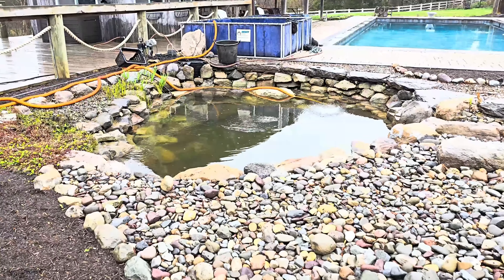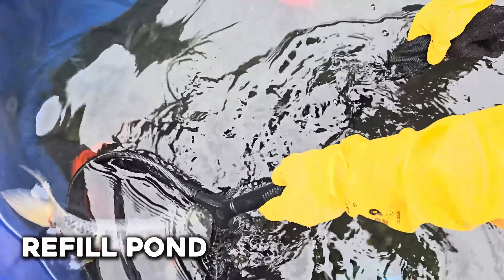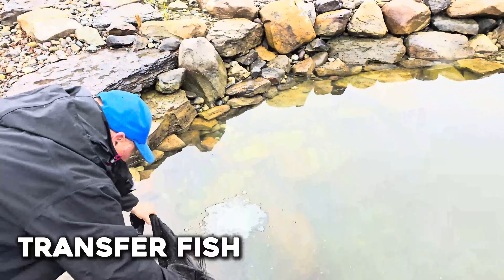With everything cleaned and inspected, it's time to refill your pond. Let's start transferring that water back over. Once the water level gets low in the holding tank with your fish, you can carefully move your fish back over to their new rejuvenated habitat.